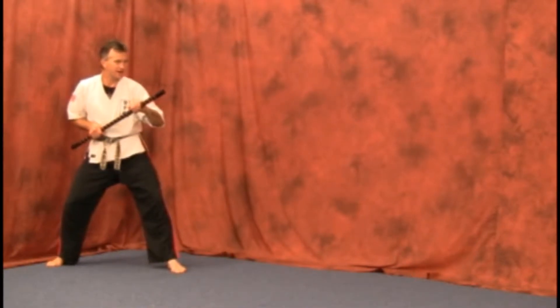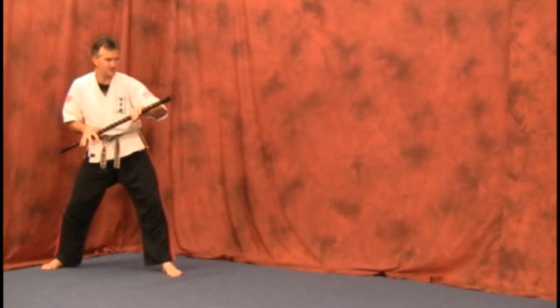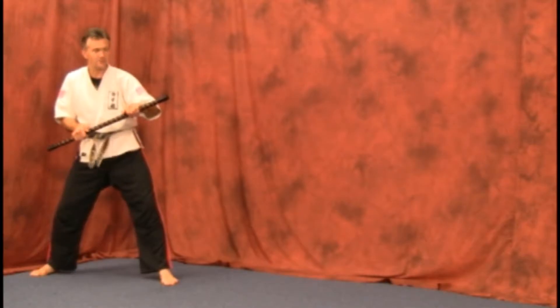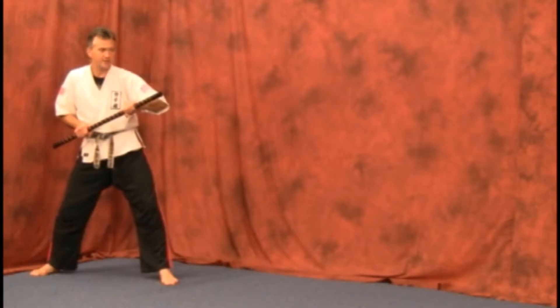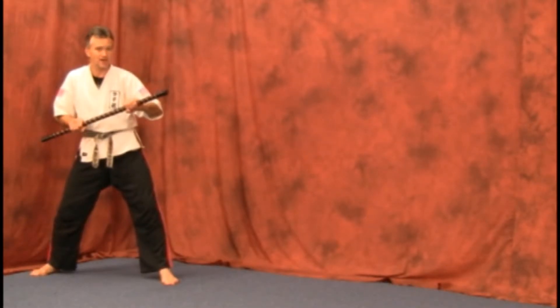Now the downward end strike — again, get a good position to hold. A lot of times some instructors may say keep your thumbs on the outside, but I found that it's best to lock those thumbs in so you get a good grip. If you've never had a real ball bat swing trying to block something, you need your thumbs locked in.